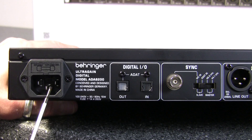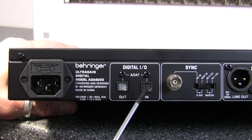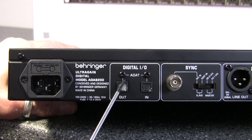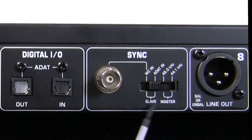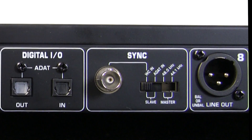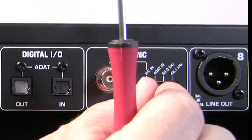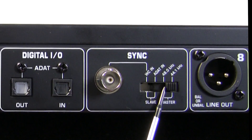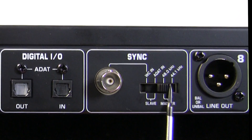At the back there's the power socket and the digital in/out section. There are ADAT input and output sockets, each with a little hinged door that retracts when you plug in the TOS link cable — that door prevents dust getting into the optical connectors. There's also a BNC word clock connector. If the unit is working as a slave, it can sync to word clock via the BNC or via ADAT input — which is how most people will use it.